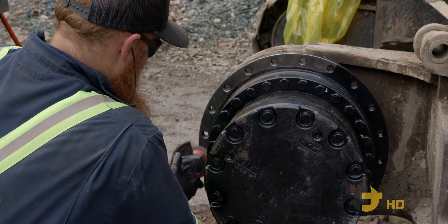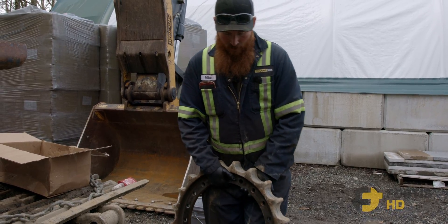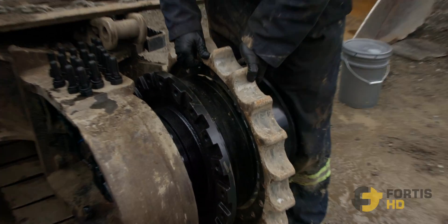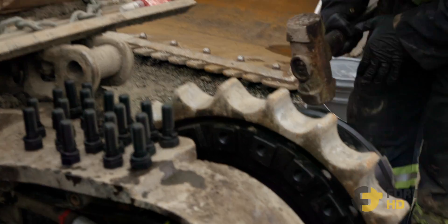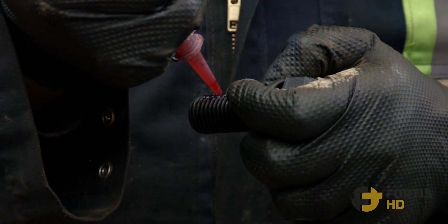Step 10: Strip the mating surface of the final drive and clean the sprocket of any dirt and paint, then saw it back on. Loctite and thread all these bolts in.